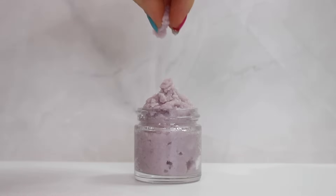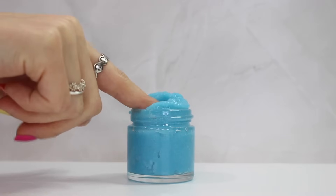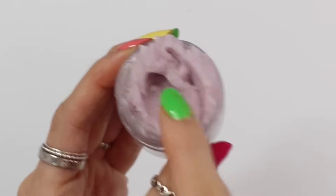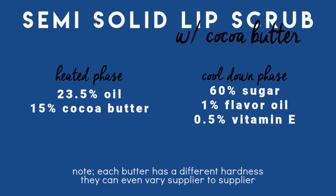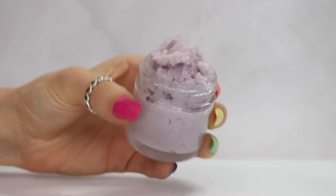Here are two different basic formulas — one with a butter and one with a wax. The first is a semi-solid lip scrub formula using cocoa butter. I'm going to transfer this formula into a recipe with a batch size of 50 grams. If you don't know how to transfer a formula in percentages into a recipe in grams, go back and watch the rest of the series.